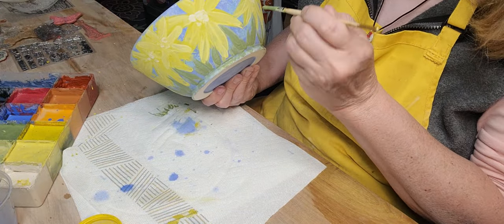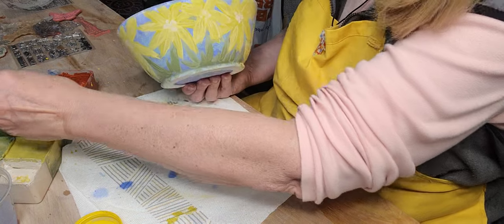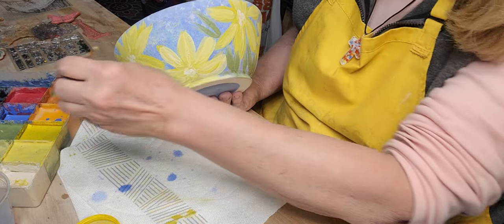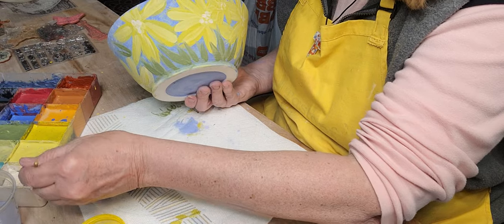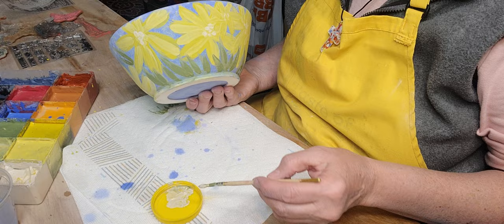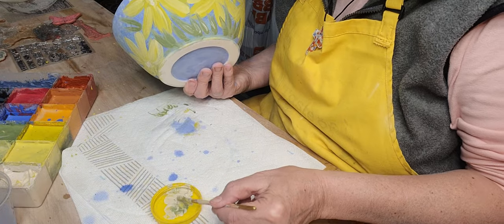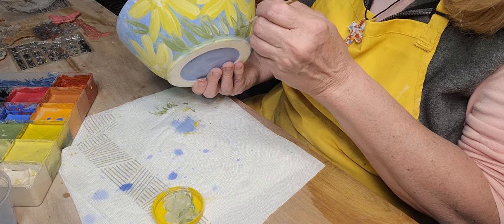Let me put another coat of this green on just to make sure. I'm going to go around. I think I'm going to add just a little bit of white to some of them to give them some depth, some definition. I don't like that stark white — it's not really stark white but I'm going to add a little bit of green to it so it's not quite as bright.